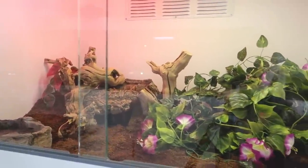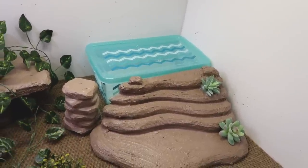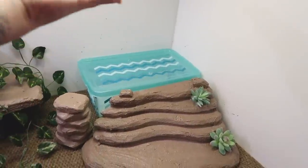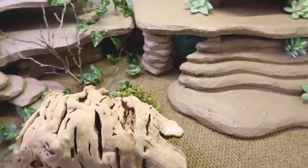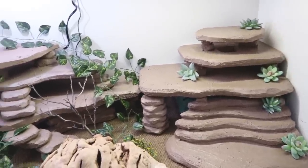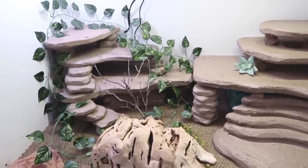I put paper towels in the moist hide, wet them down with a spray bottle, and now we're putting the last piece on top. There's also another little hiding spot in the back just for looks. I need to put the glass panel back in, add the water dish, and then we'll put the girls in.